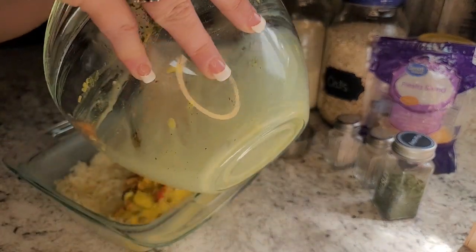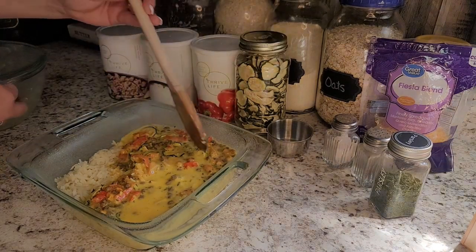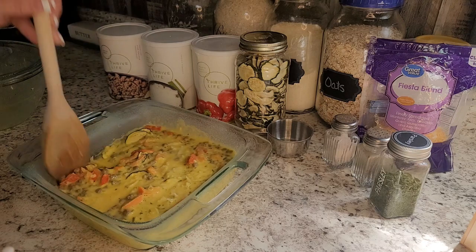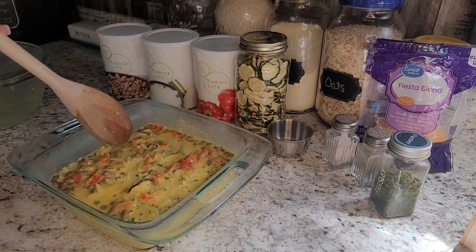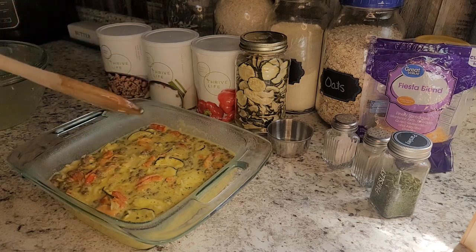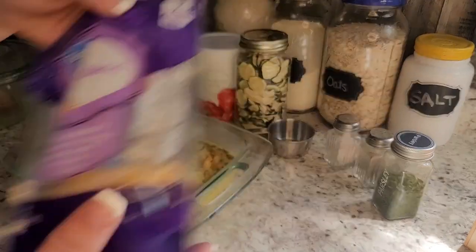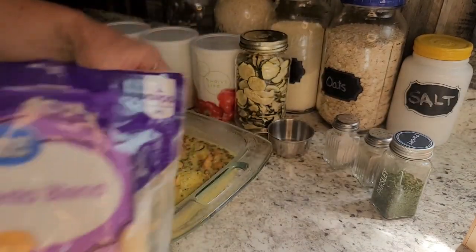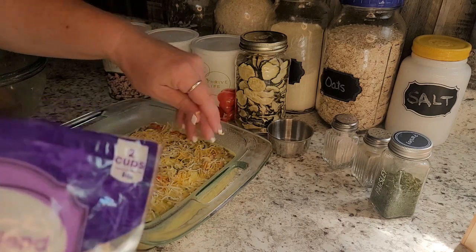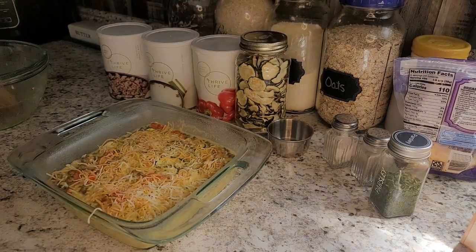Now we're going to add our eggs and all the other goodness right in there. You can see we've got everything in there — this makes such a good, yummy casserole, perfect for breakfast, even lunch and dinner. I like to add a little more cheese on top just to make it nice and cheesy, which is why I didn't put so much inside. Give it a little sprinkle on top and we're going to pop this in the oven at 350 degrees for about 25 to 30 minutes.